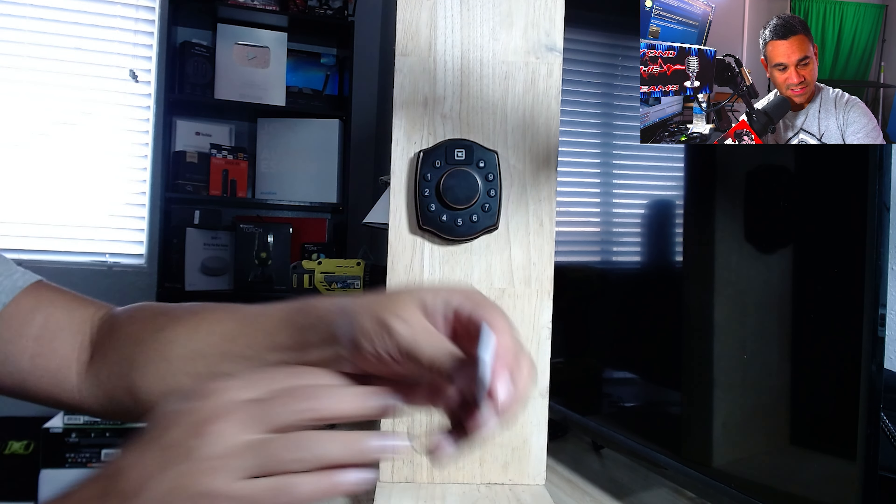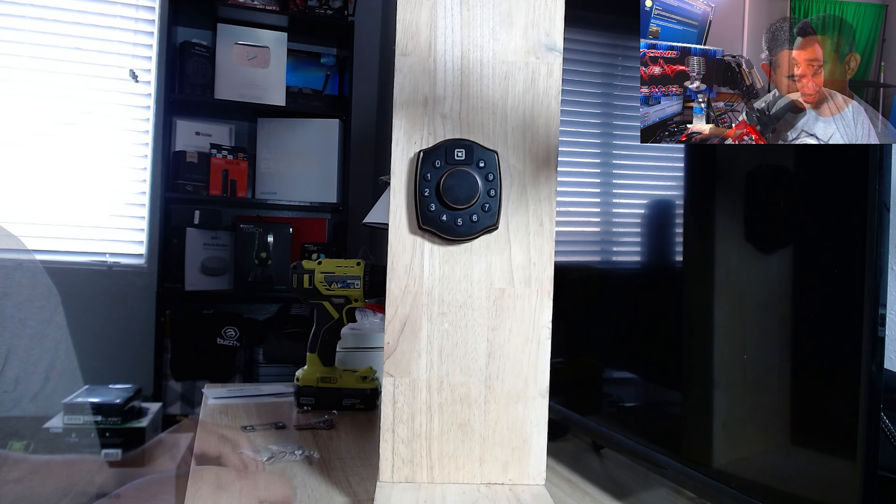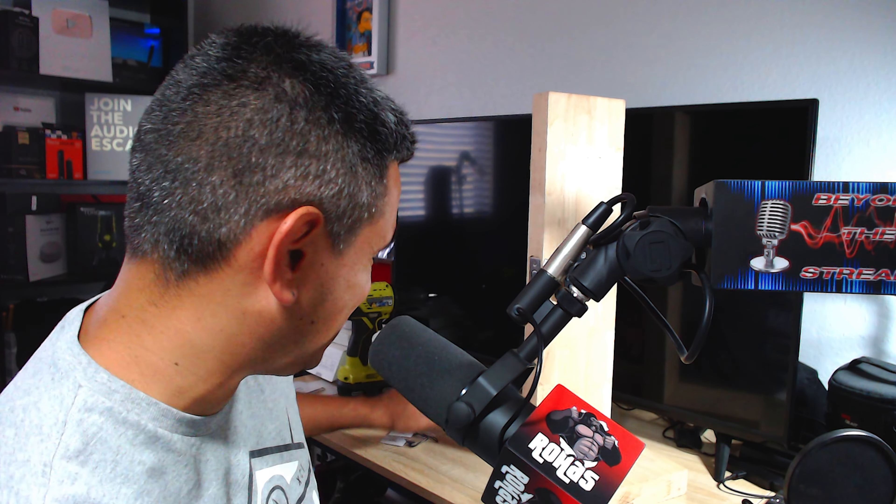It said 'operation failed' — these things need to get synced up. That took me literally maybe 10 minutes to install, with almost no editing in this video so you saw everything in real time. The instructions in the book are extremely easy and helpful. When you open it, it makes a beeping sound, and when you close it, it gives another beep — pretty nice. Now for the next part: how to install the app and sync everything up.